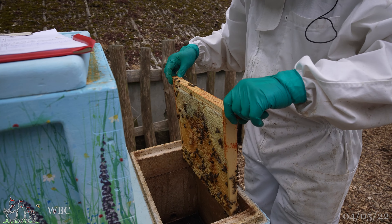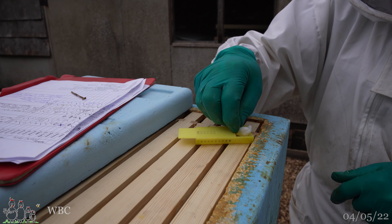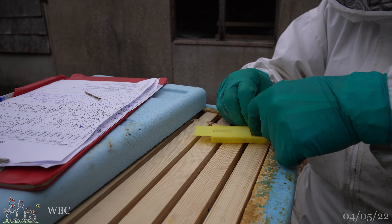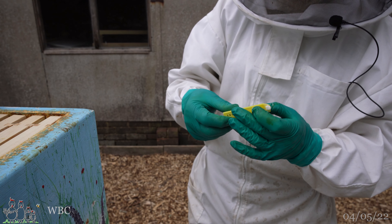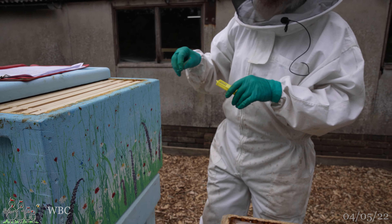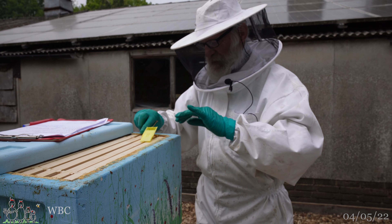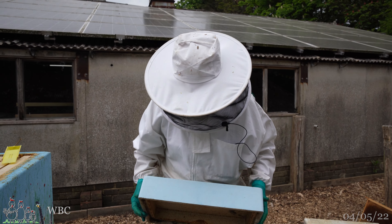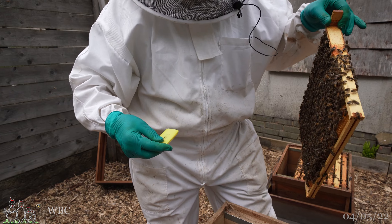I'll shake that off and put it in there just enough to block the entrance. We're not introducing a new queen - it's just a way of keeping her there for a little while while we do all the rest of this, and making sure she's still there tomorrow, by which time they might very well have eggs and things to look after which will hopefully encourage them not to abscond again.